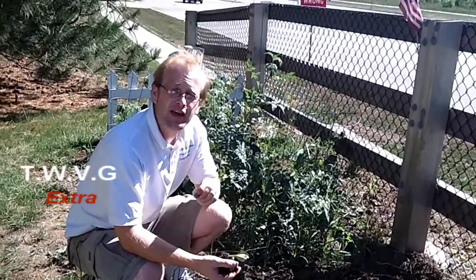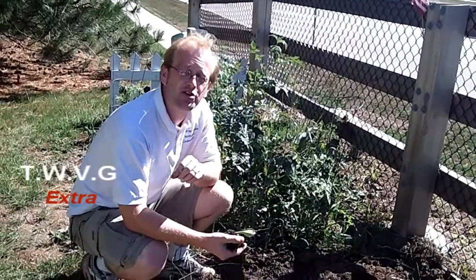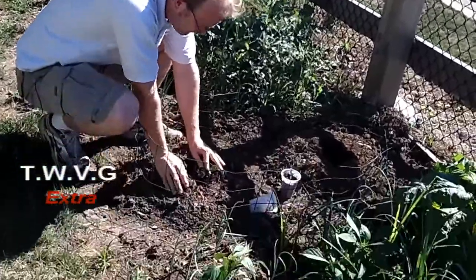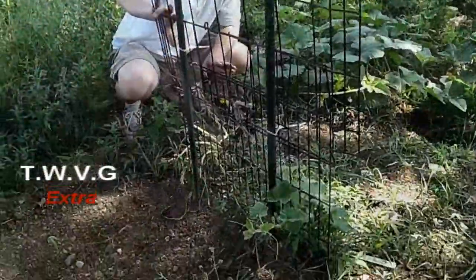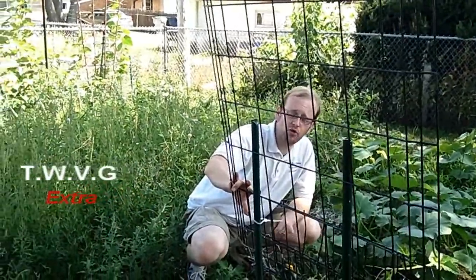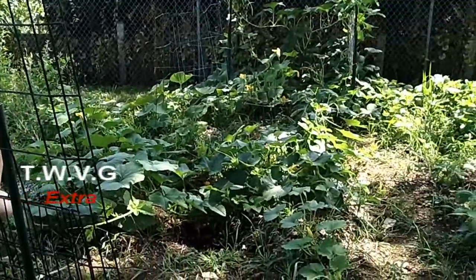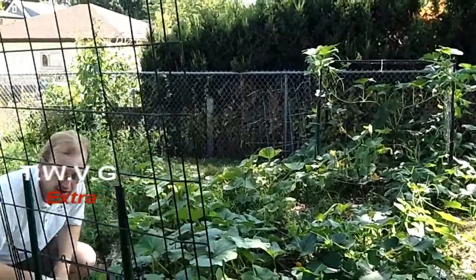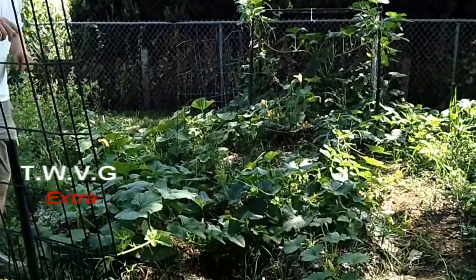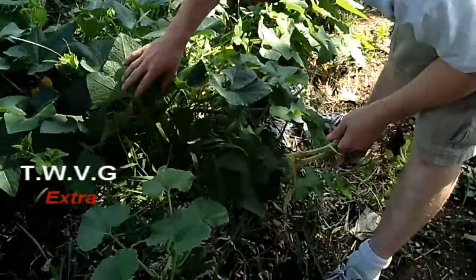It turns into worms that eat the inside of your squash plant and kills it. Let's go to the big garden and take a look at some of the results of what happens if you don't catch it, and how to catch it to prevent it from killing your squash and still getting production out of it come this fall. We're probably not going to have a good crop of this because we've had encounters with the squash vine borer beetle. If you catch it early, the squash plant will still survive.